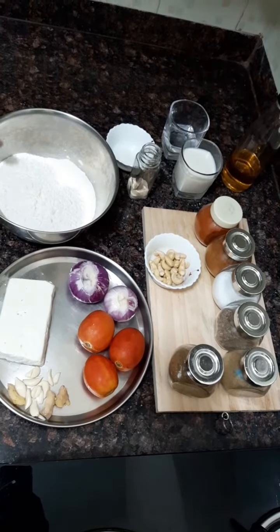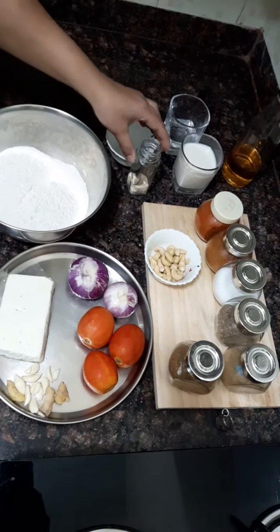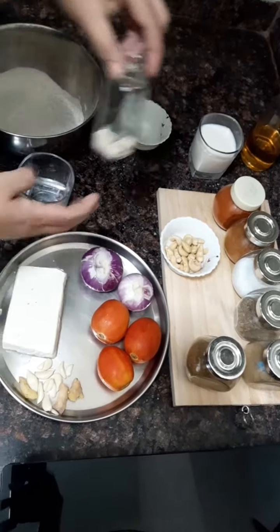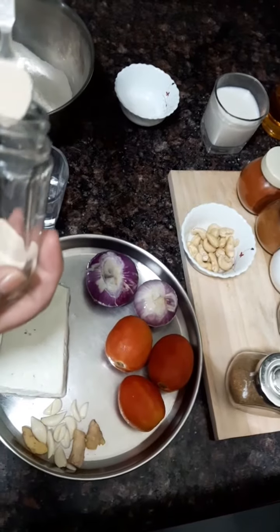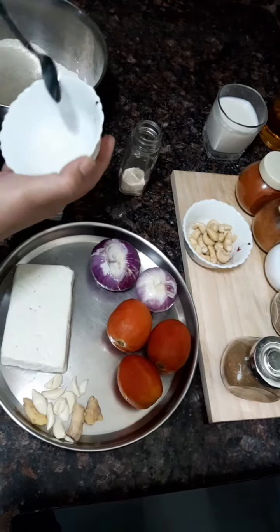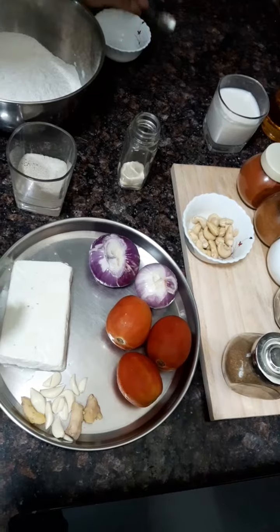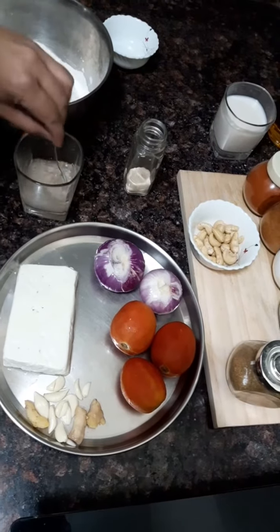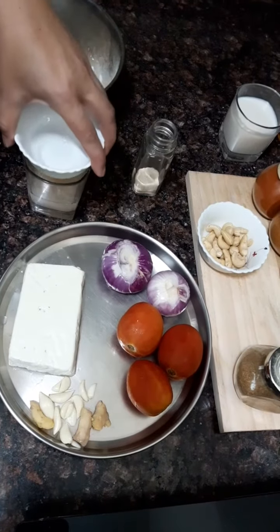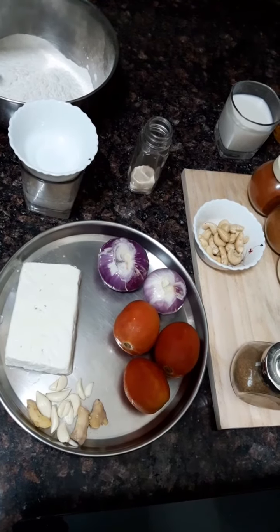For making the dough, I have taken 2 cups of refined flour. I will add warm water with 1 very small spoon of yeast and 1 spoon of sugar. We will just mix this in warm water, put the lid on it, and let it ferment. Then we will mix it into our dough.